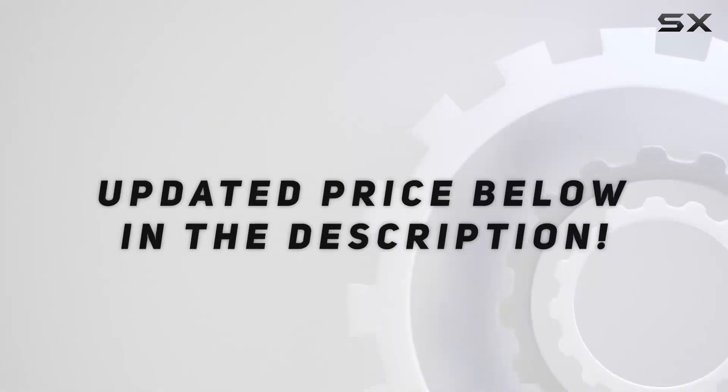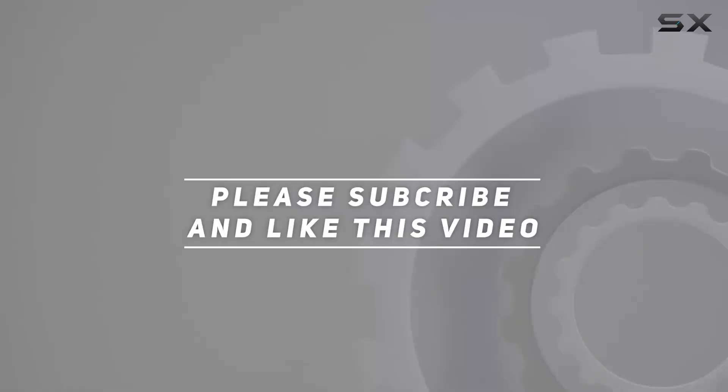Check out the video description for an updated price, and thank you for watching.